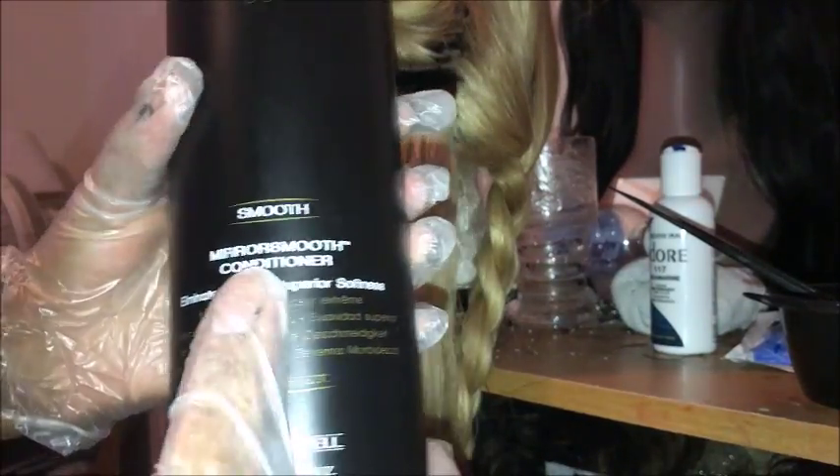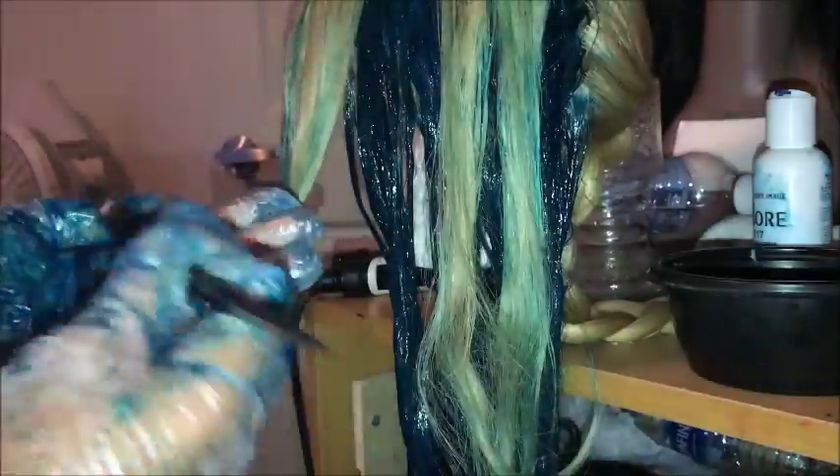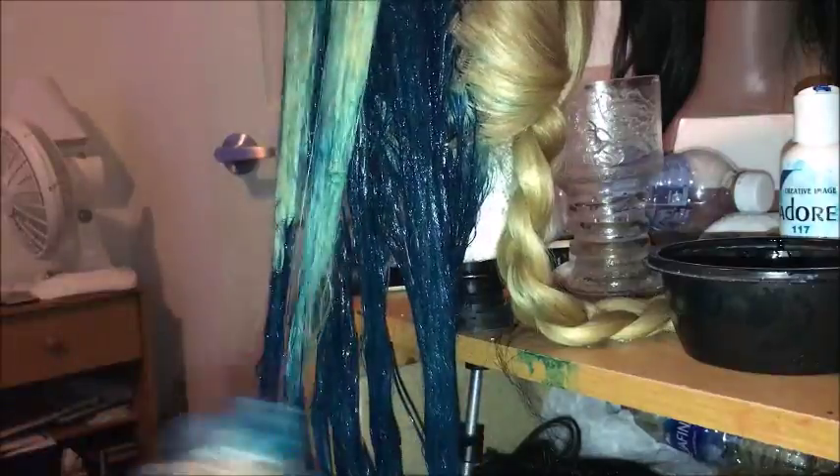I used my Paul Mitchell conditioner and mixed it with the Adore Aquamarine, and I just saturated the hair with the blue color. I braided up the other side so it would get out of my way so I wouldn't end up staining it before I put the red on top of the right side of the wig.